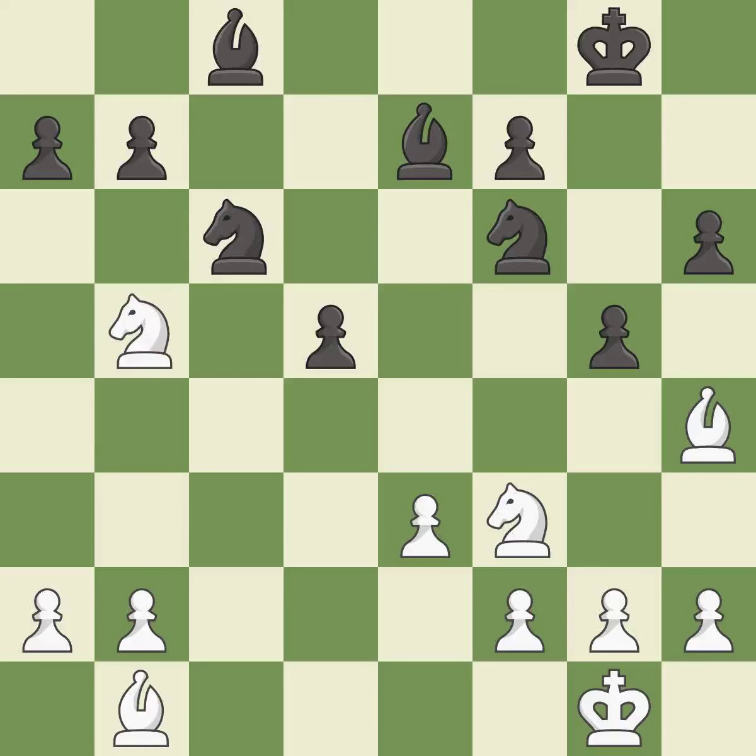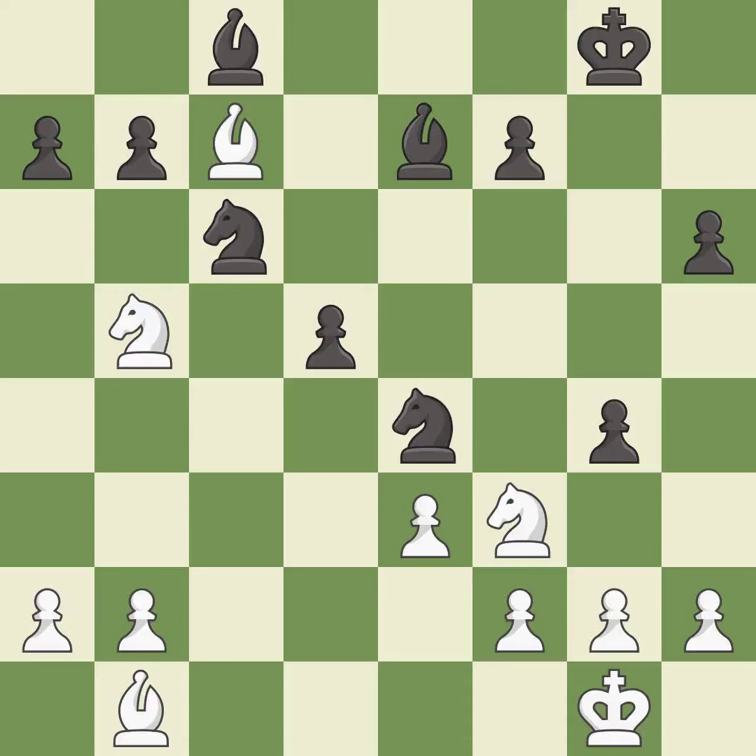The opposing bishop is kicked by a pawn and must now move or be captured — it is best. This move puts the bishop on a safer square — it is best. Right on target — it is best. This moves the bishop to a better location, allowing it to control more squares — it is best. The opposing knight is kicked by a pawn and must now move or be captured — it is excellent.